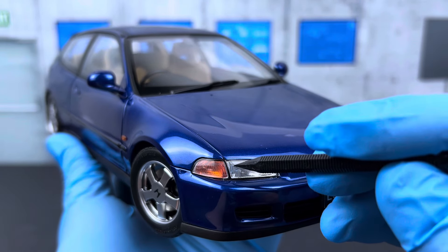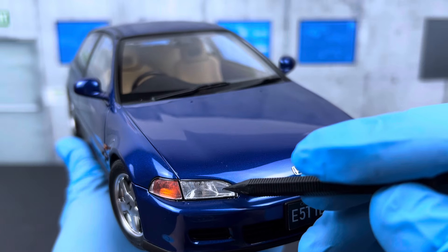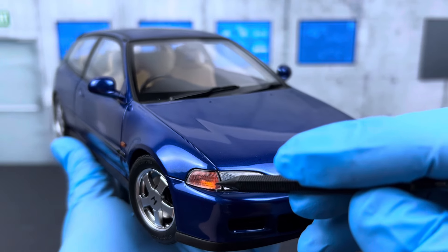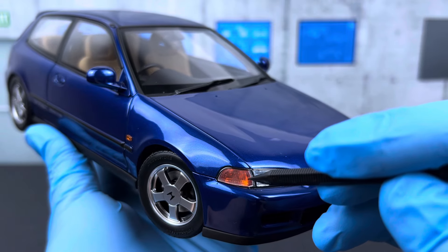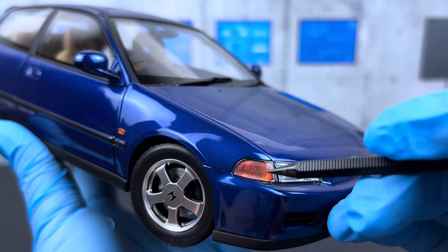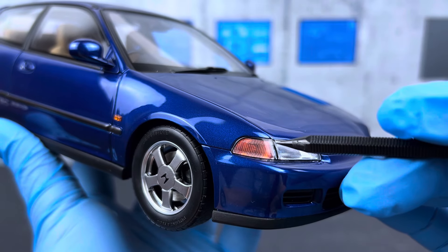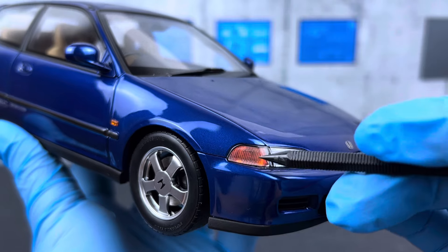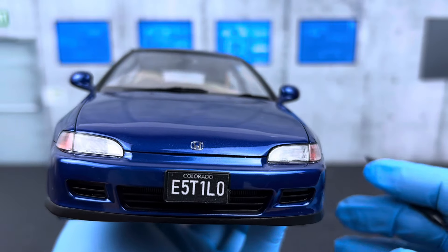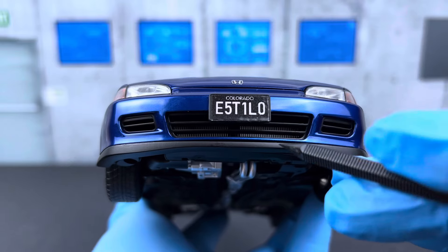If you look at the headlights, the lens has this pattern to help diffuse the light, which is very typical of 90s cars. Behind the lens you see the reflector details and they have the amber turn signal — the reflector behind it is amber and the lens is clear. One downside is they should have done the partition a little better between the turn signal and the headlight, because on the side there's a misalignment in the black line that divides the headlight from the turn signal. You can see a little white area — it's a bit annoying but not a deal breaker.